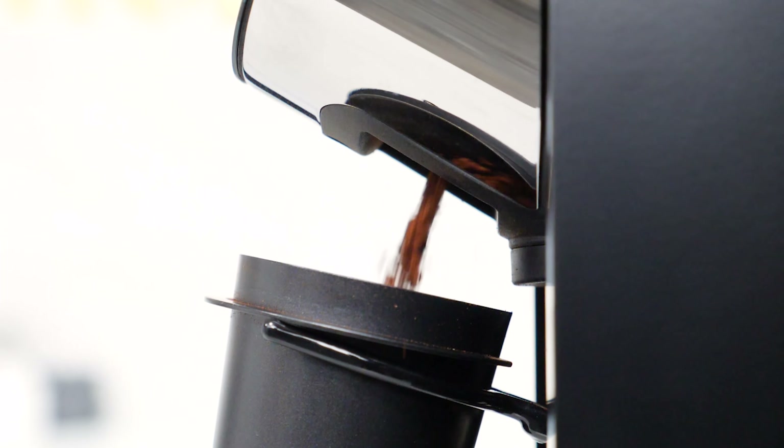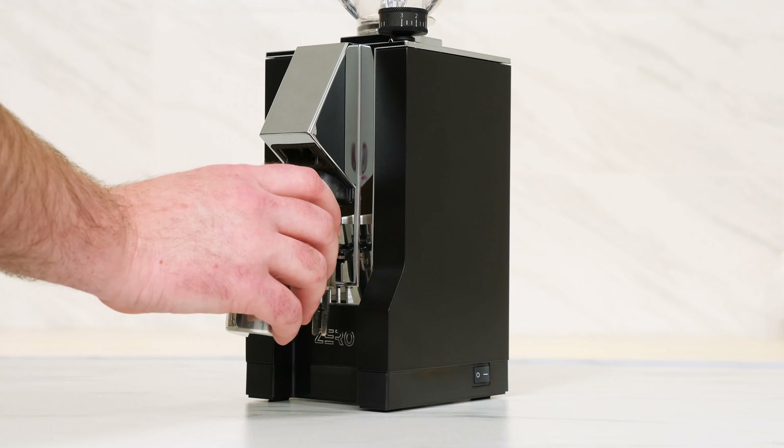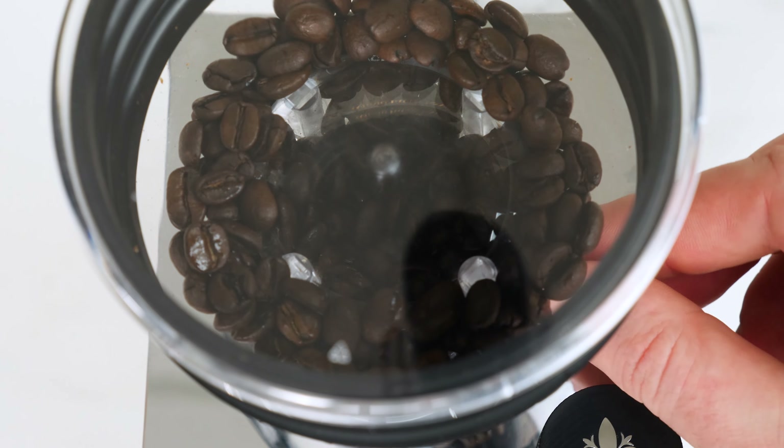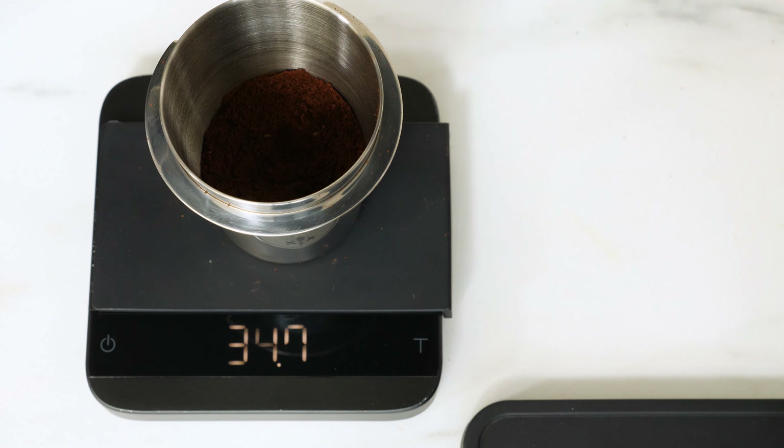No matter your coffee brewing method, you can have fresher, more consistent, and repeatable results. Precise and pure doses for espresso, pour over, drip, press, and more with virtually no coffee waste.